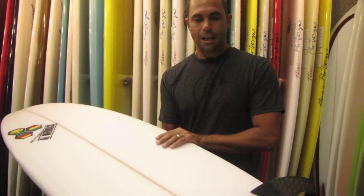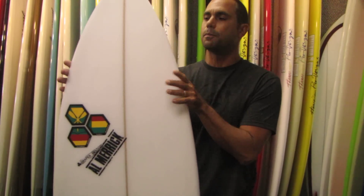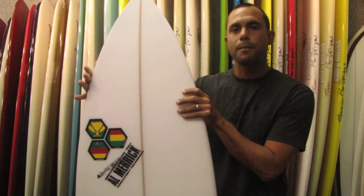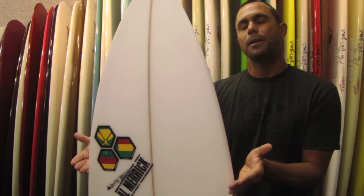What's changed in the SemiPro 12 is it now features a 12-inch nose, so a bit wider nose, increasing the volume in the front of the board for better paddling, and it moved the wide point a little bit more forward.